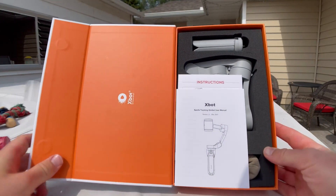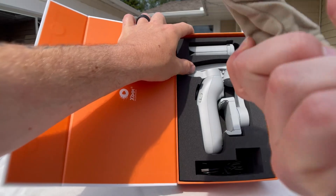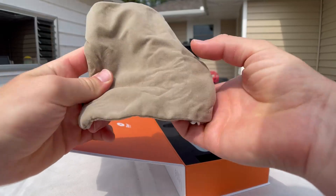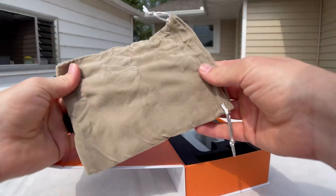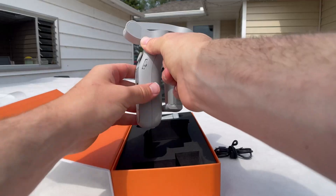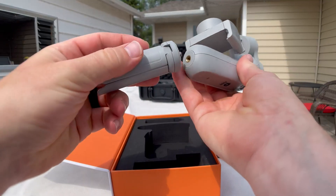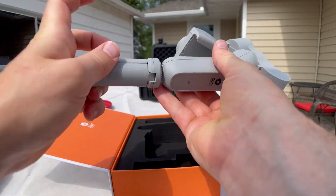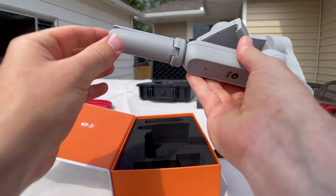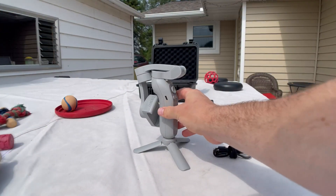The packaging is very nice for this gimbal. We've got a carrying case — a nice little drawstring carrying case — a charging cable, and the main gimbal itself, which feels very quality.